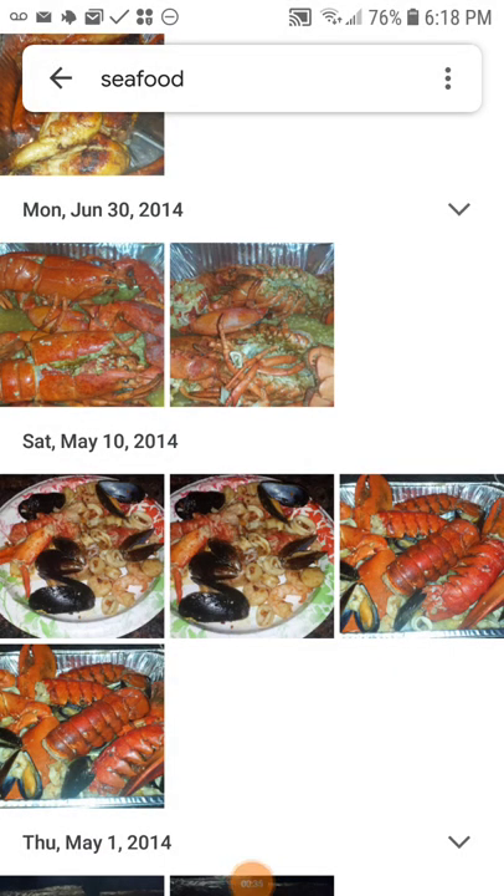I'm showing you guys these pictures and the dates so you know I'm not new to this. This is the only email for this phone at this time, and I've been doing seafood for maybe 30 years — a little bit more, maybe 35 years. My mom started me out. We started going to a place called Seafood Island, me and my sister, so we've been hooked on seafood very young.